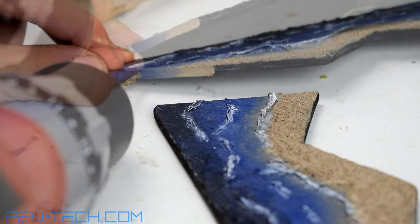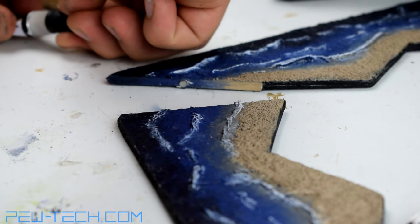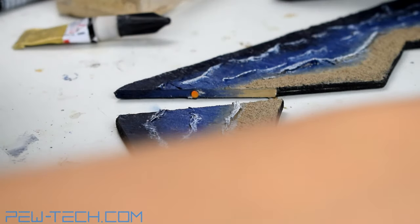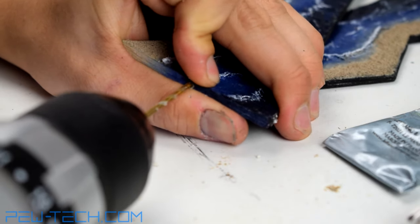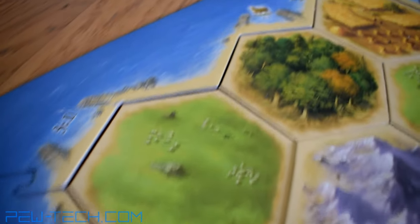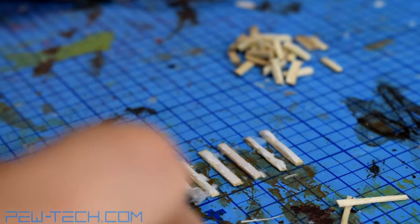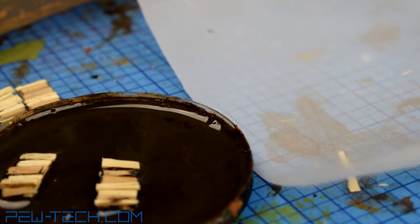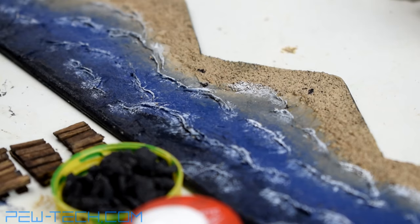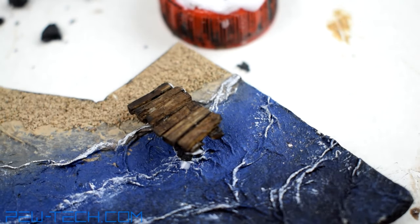I counted a total of 18 jetties, which all had to be made out of plywood. I basically followed the same principle as with the scaffolding towers — the process is pretty straightforward. When they had dried, I mixed a wash of brown, black and yellow and dipped the jetties into the mixture. I set them aside to dry on a sheet of baking paper. I added some leftover rocks from when I made the stone wall, which I used to make bases for the jetties. Of course, everything was fixed in place with PVA wood glue.